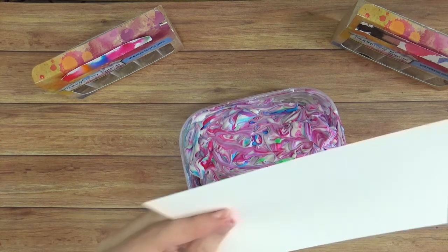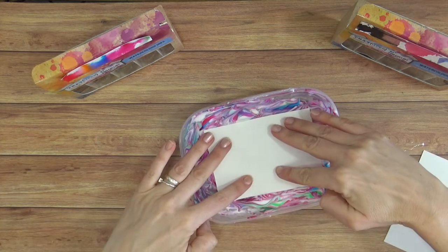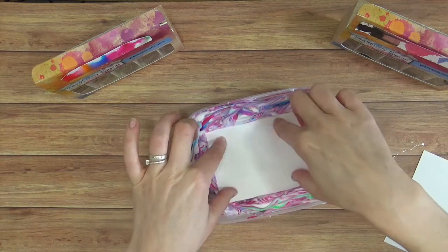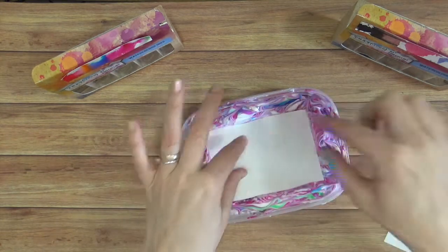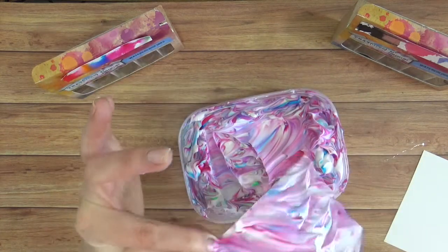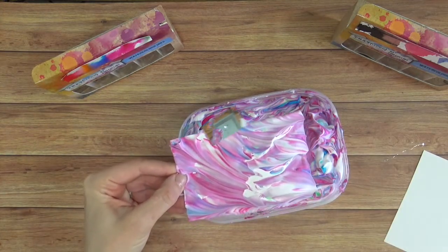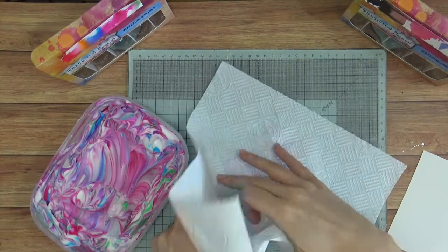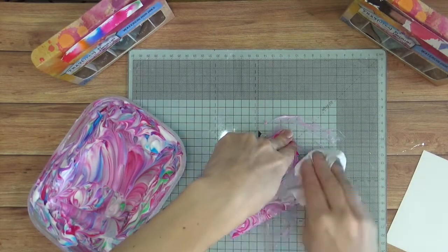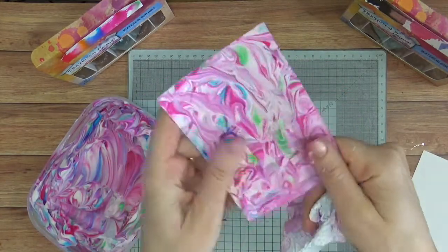I've got a piece of paper — I'm going to trim this down ever so slightly and put it in half. Let's place this into our shaving foam. You may get messy fingers and you might want to wear gloves, but it's really good fun — especially to do with children as well. So I'm now going to take this out, and what I'm going to do is take a piece of kitchen towel and wipe the surface, removing the excess shaving foam. And then we've got our marbled piece of paper.